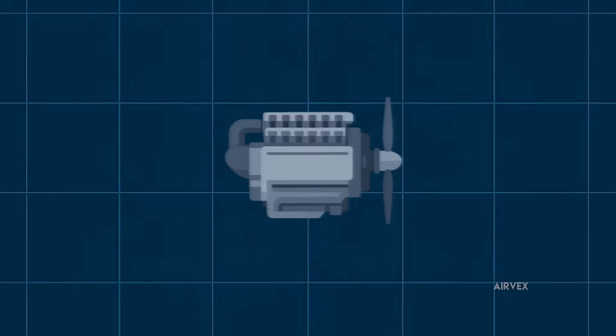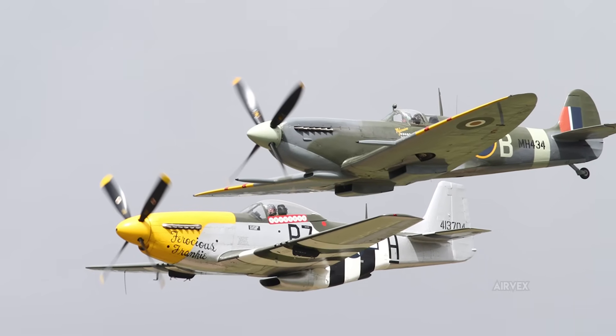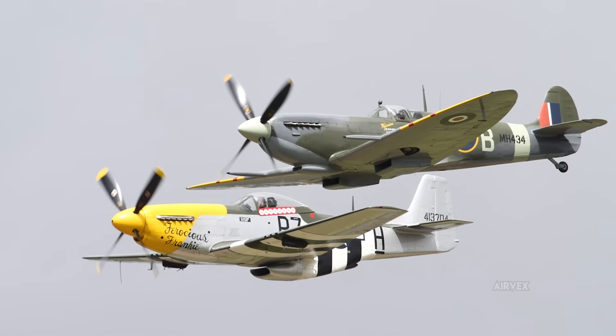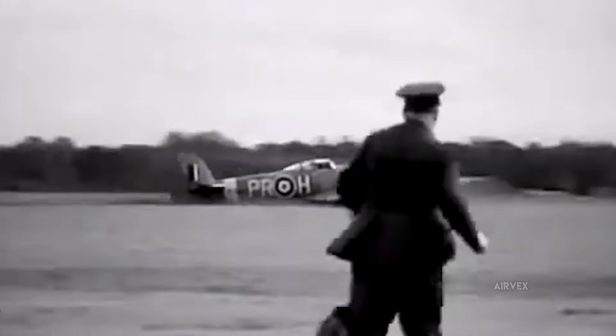The Napier Sabre engine roared with approximately 2,200 horsepower — more raw power than any Allied fighter had ever carried. But that thunderous strength was murdering pilots faster than German bullets, vibrating through rigid engine mounts and turning airframes into death traps.